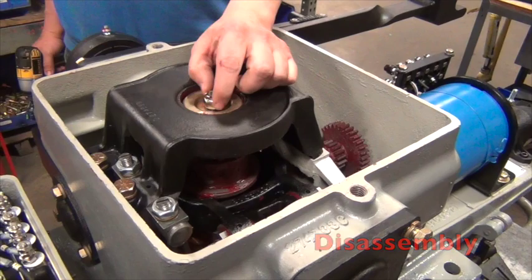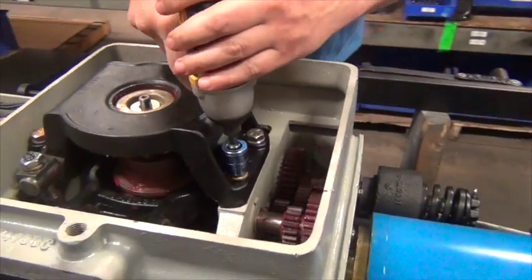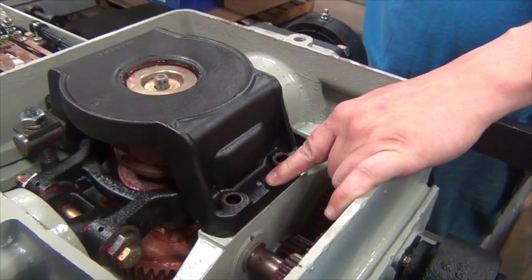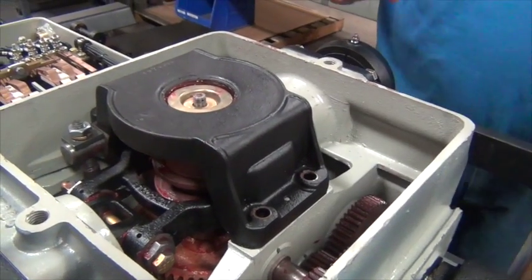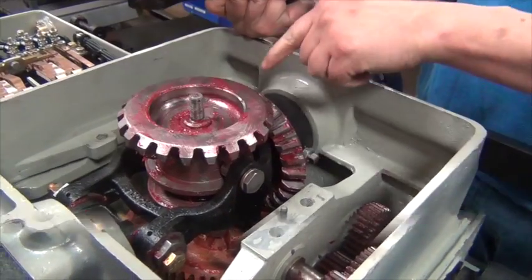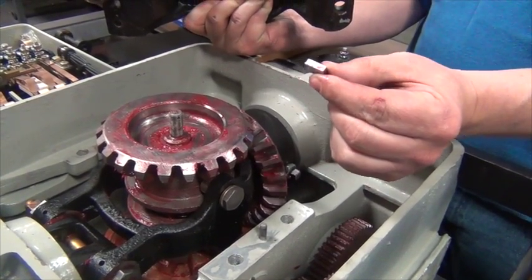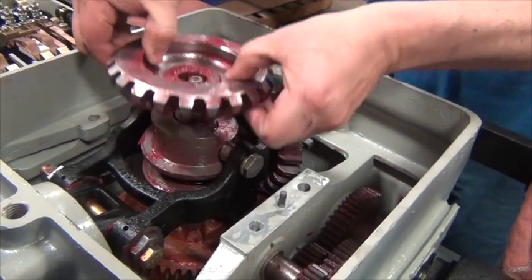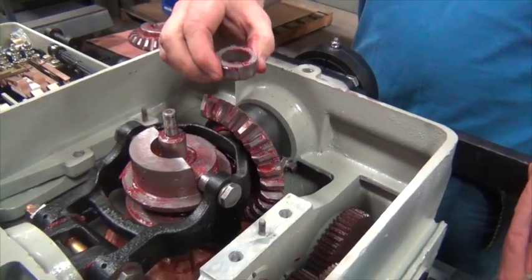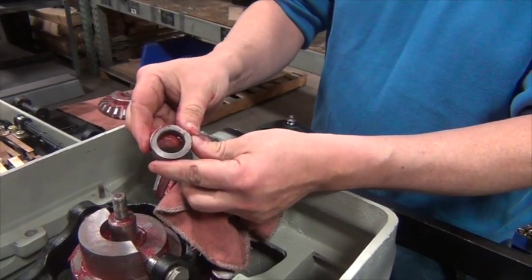Next, we will disassemble the top of the gearbox. Remove the castle nut that retains the crank. Remove the four screws that secure the top bracket. Note that there are locating pins on the front and the rear of the bracket. Gently pry up on the bracket to remove it and the bronze bearing. Next, remove the rectangular key from the crank. Remove the A or B gear. Remove the spacer — note that it is beveled on one side. The beveled side always goes downward toward the crank.